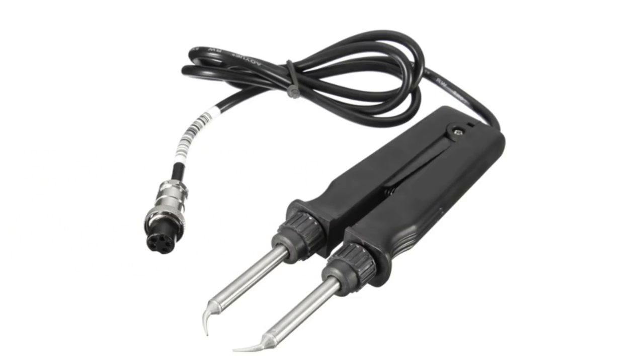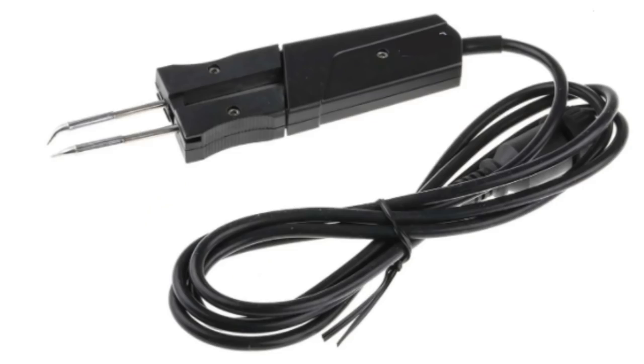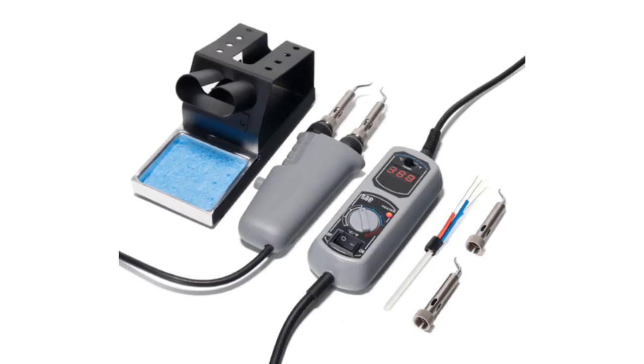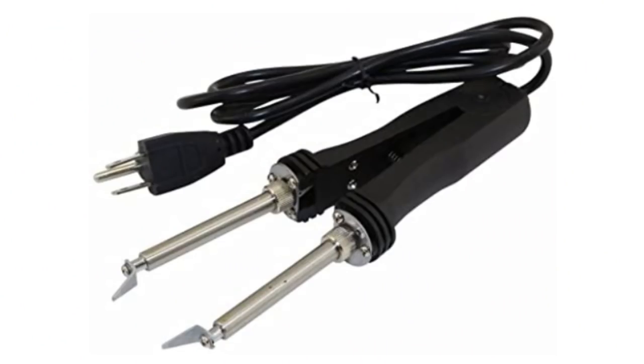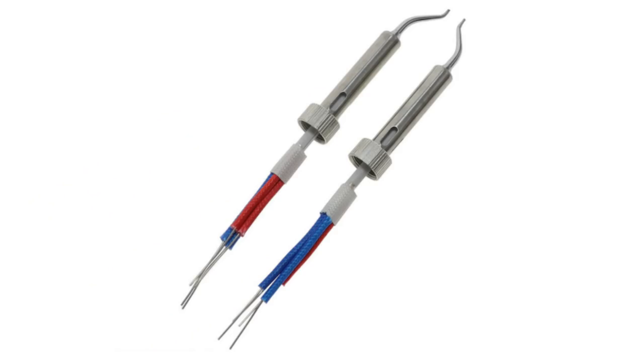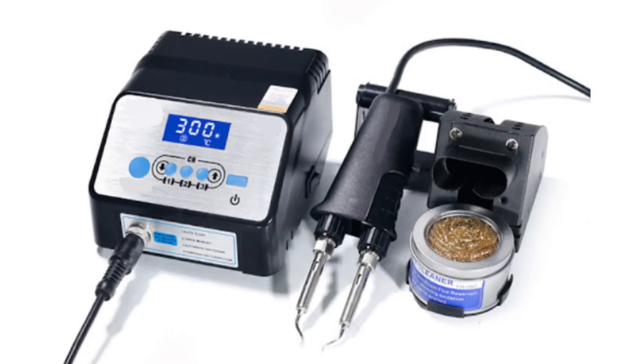Soldering tweezers are convenient for mounting and dismounting, particularly SMD components, but we can't say that they are in high demand because almost everything that can be done with them can be done with a hot air fan — and even faster. It is essentially a classic soldering iron with two heaters and two tips. The design allows you to use the device like regular tweezers, but there is nothing particularly unusual about it.